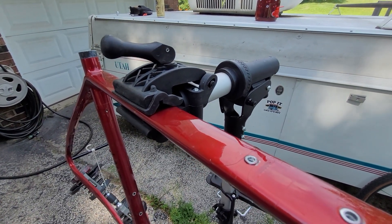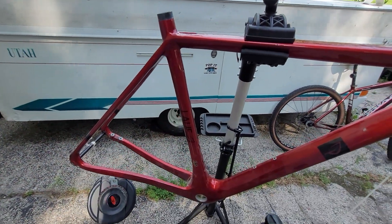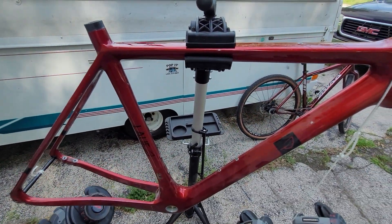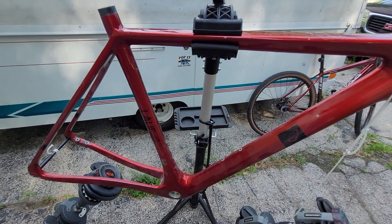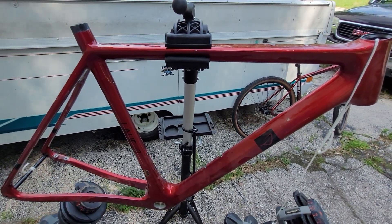God, I hate to destroy such a beautiful bike. She has served me well — I bought her two years ago, I have eleven thousand and some miles on it, and honestly it really does pain me to do this, but I've got to do it.